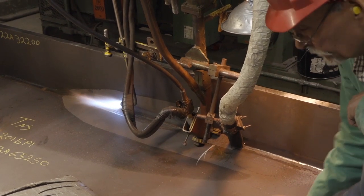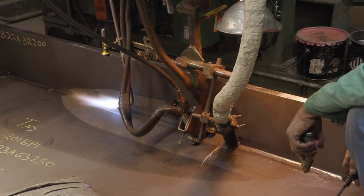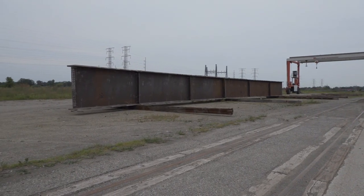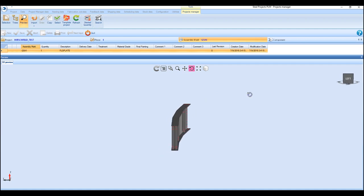Traditionally, the challenge to automate the drilling process of welded bridge girders was that they were not always fabricated as designed because of weld shrinkage. Their total length further compounds this challenge. FICHEP has incorporated many unique and innovative machine and software developments to address this challenge.